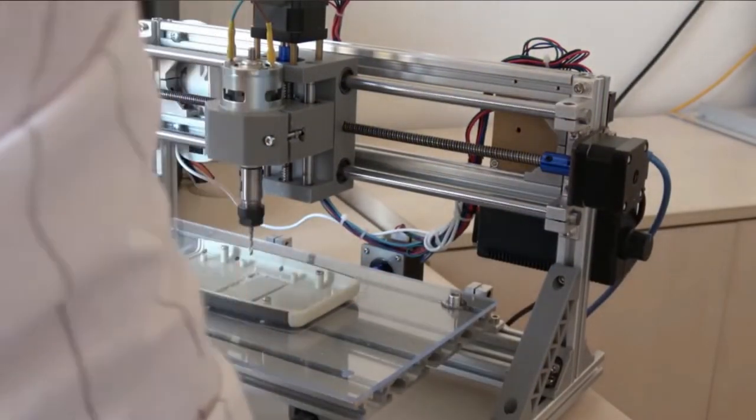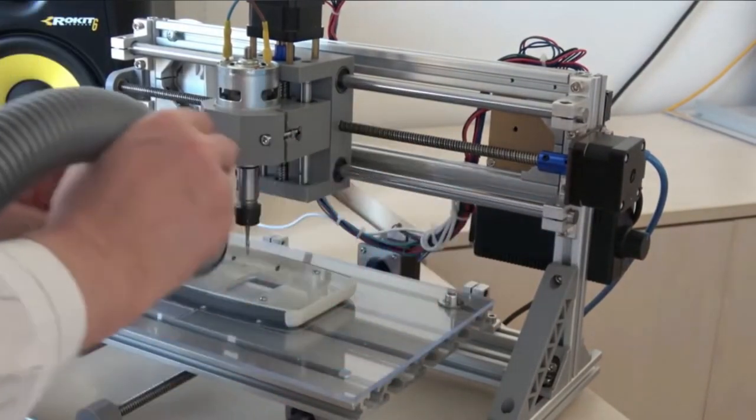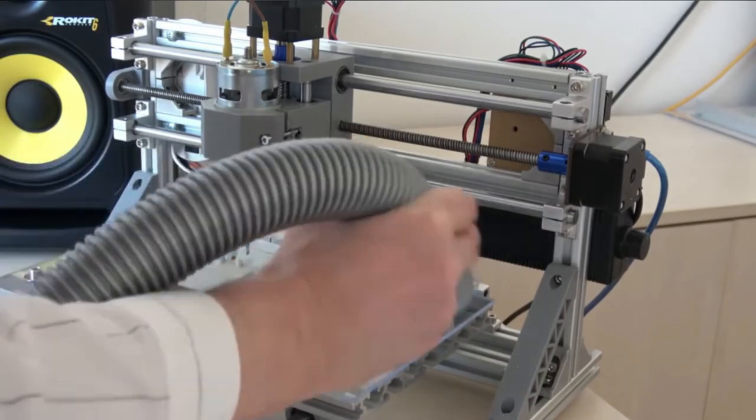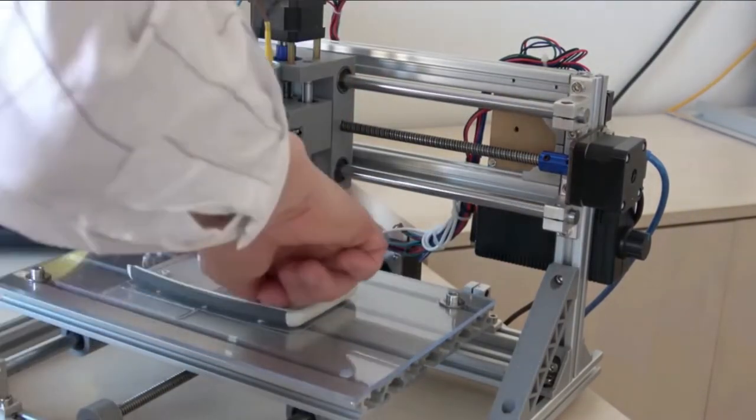Pros: The parts are straightforward to couple. Works on different materials. It has a large work area. Incredibly versatile. Powerful and efficient. Cons: Difficult to cut and drill with the machine.